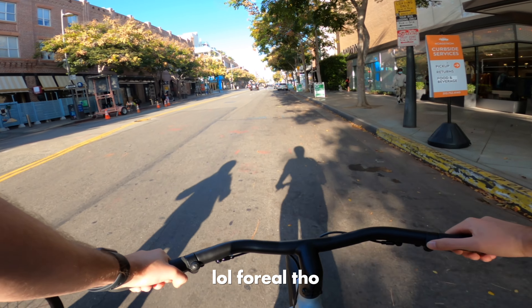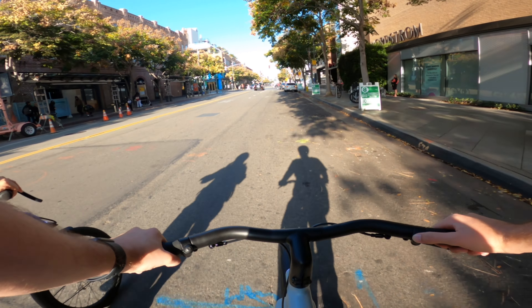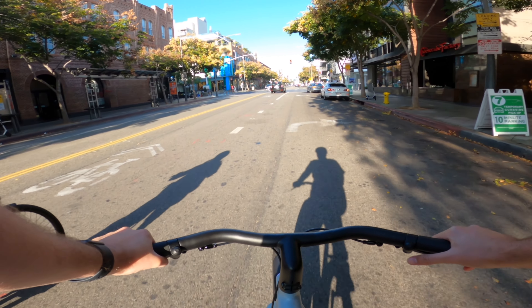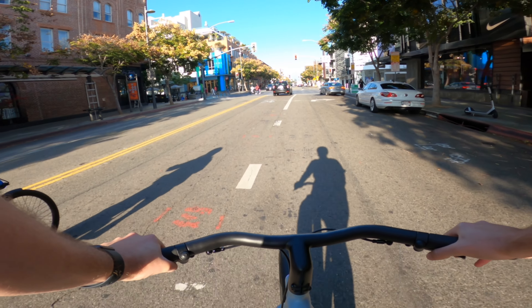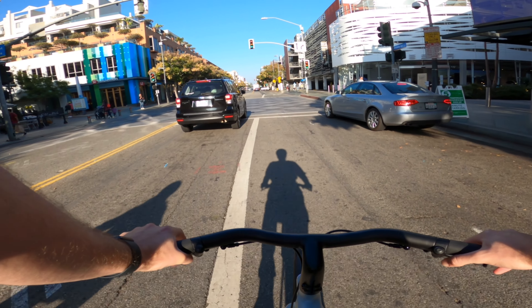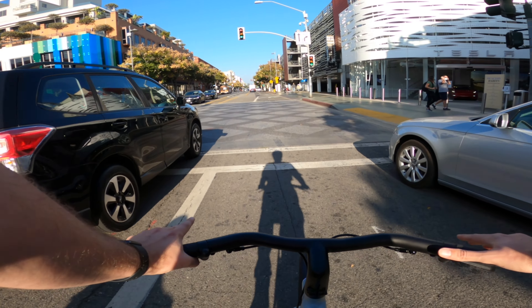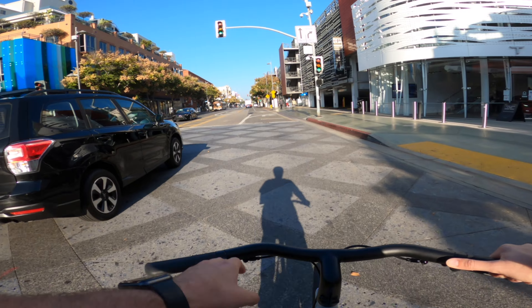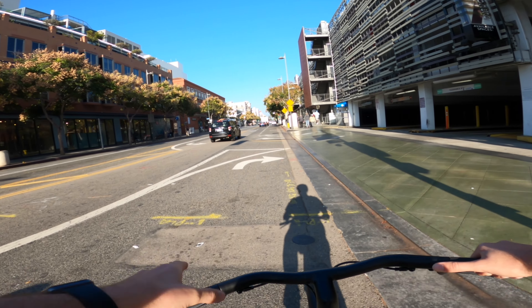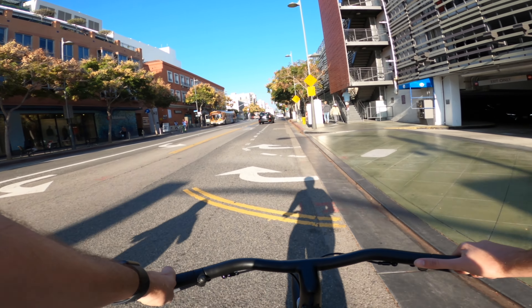I did a poll asking if you guys wanted to see more VanMoof videos, and a big majority didn't want to see any more — so this might be my last one. But I wanted to make one more to show that there's more variety of bikes out there than just the Super 73, and there are different ones you can try out.